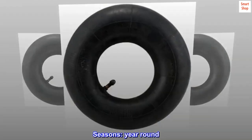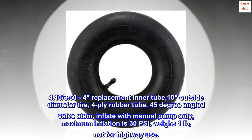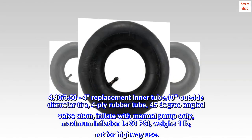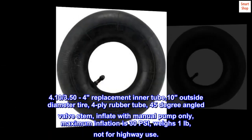Seasons: year round. 4.10, 3.50 to 4 replacement inner tube, 10-inch outside diameter tire, 4-ply rubber tube, 45-degree angled valve stem. Inflate with manual pump only; maximum inflation is 30 PSI.